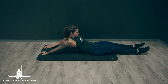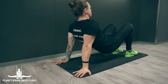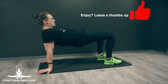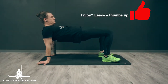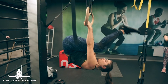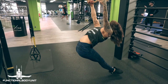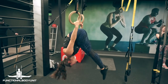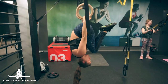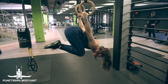We usually don't recommend static stretches before strength training, but since we train a skill that requires exactly these prerequisites, it's totally reasonable to use static stretches. Before we really go into the back lever training, Skin the Cat is ideal to prepare our scapulas and of course our shoulders and biceps. Use full range of motion while maintaining a protracted scapula.